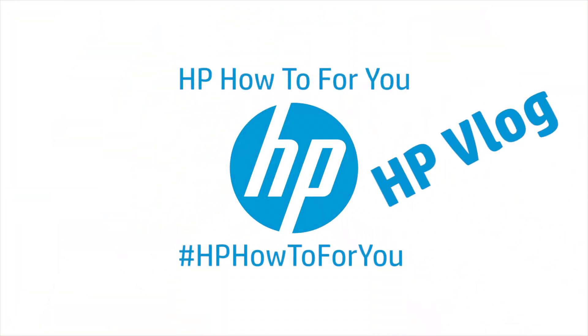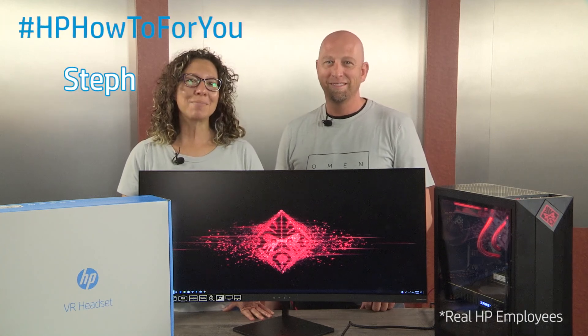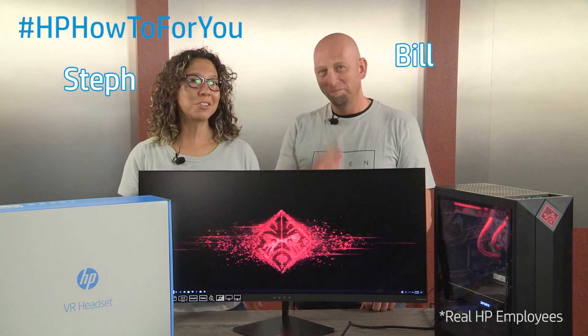Today we're going to do an out-of-box setup and install of HP's VR headset with the Omen by HP Obelisk desktop. Hi and welcome to HP How To For You, HP's customer support blog. I'm Steph and this is Bill and we're here to bring you tips, tricks and how-to information to help you get the most out of your HP products. Let's get started!